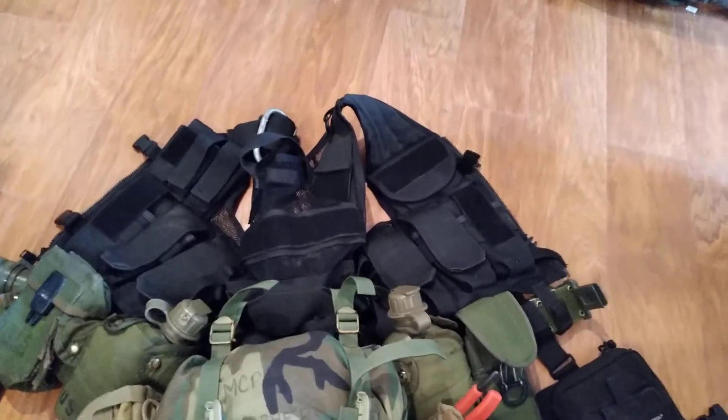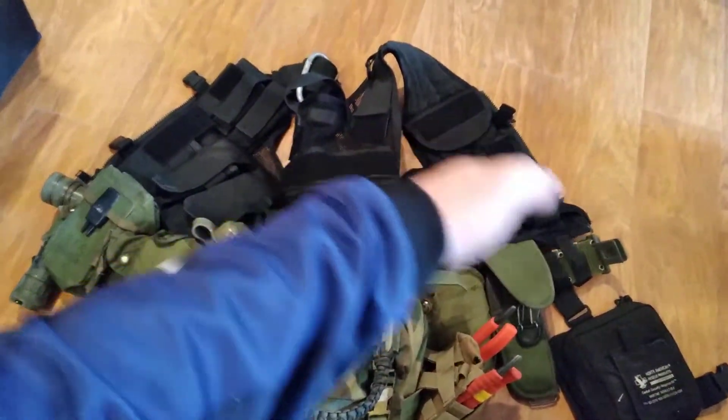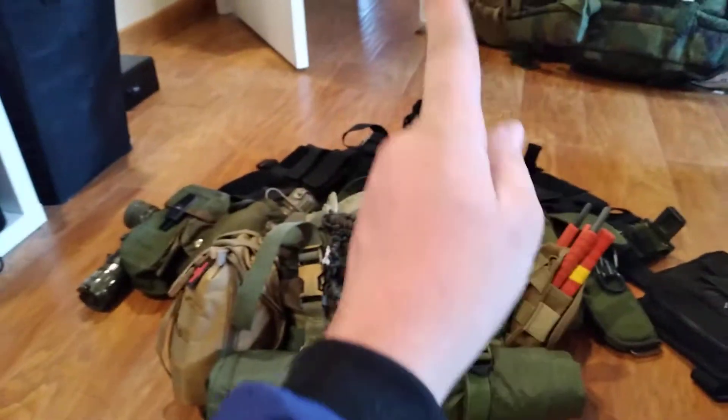So here it is — it's not all stretched out and everything, because it's kind of hard to stretch out, but there's the vest right here, and then the belt off my LBV. Let's start on this side.